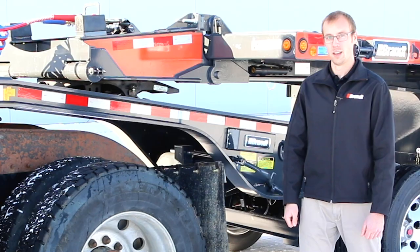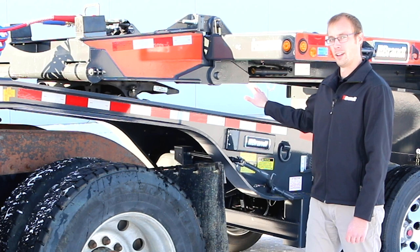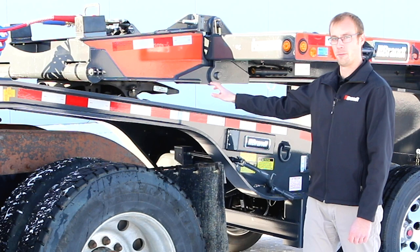The sliding fifth wheel plate included on this Jeep gives a larger variety of trailers that can be paired with it. We've also offered a fixed fifth wheel plate at 110 inches if you know that your truck configuration is never going to change.